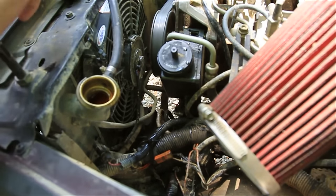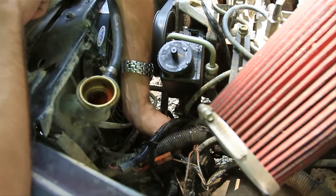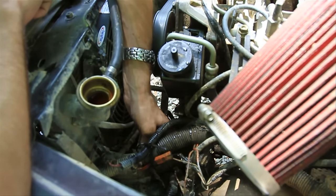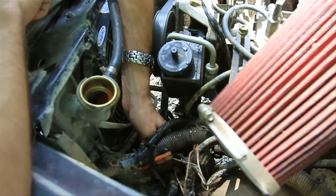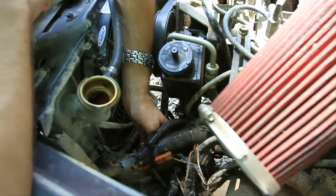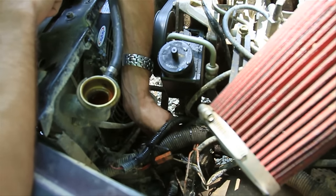Step five: check your lower radiator hose. This hose comes from the water pump to the bottom of the radiator and it has a spring in it. Sometimes when people change this hose, they forget to put the spring back in — just feel it to make sure the spring is there. You can also start the car and rev it up to see if the hose is collapsing. If it does, you don't have a spring and you've got a problem.